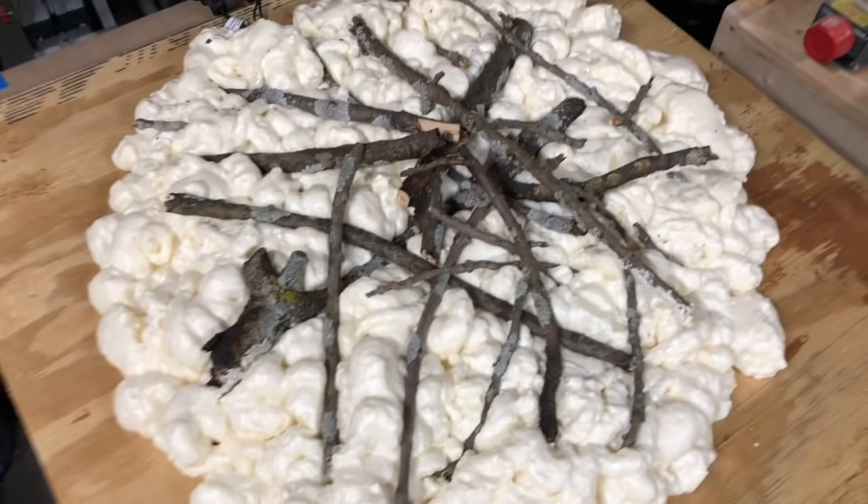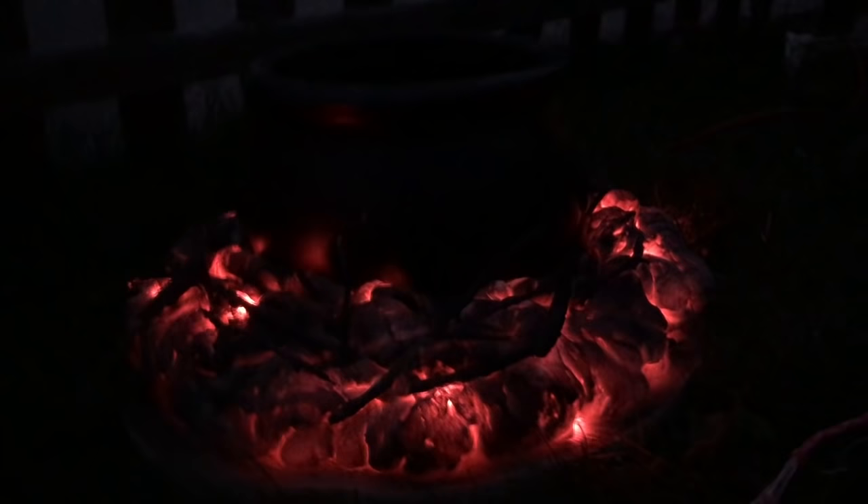I'm gonna shut the lights off. That looks pretty good — I don't think we'll spray paint the second one; if anything, just a very light coat. This one really looks like hot coals and it's got sticks in it — sweet!